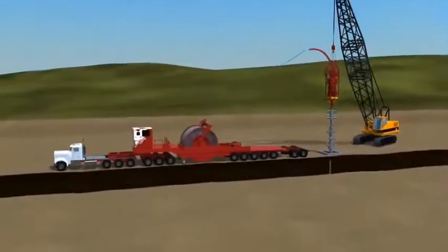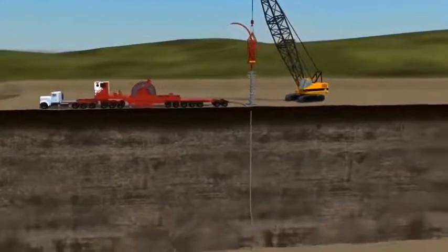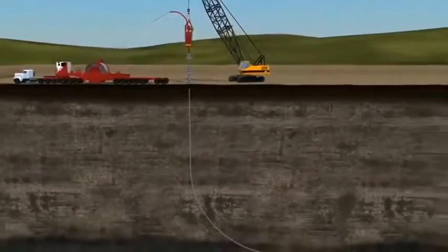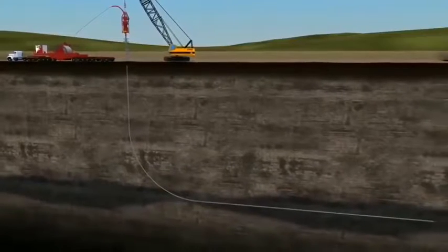Once the well is drilled, cased and cemented, typical completion operations would require two runs on coil tubing, one with a milling assembly to prepare the toe and clean up any residual cement, and a second with tubing-conveyed perforating guns to perforate the toe.